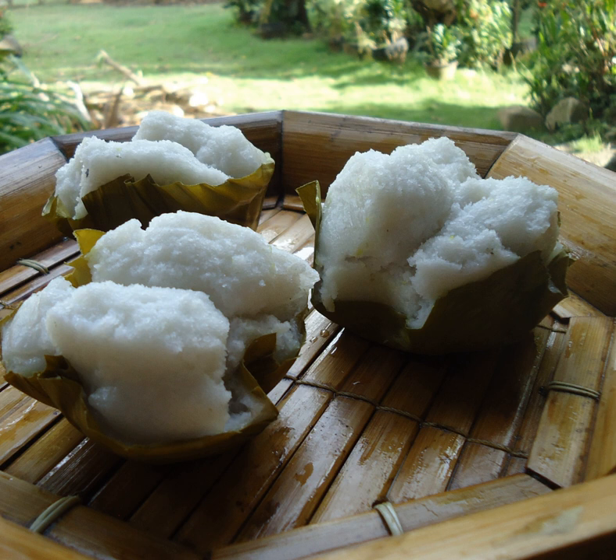Puto cutcinta, typically just called cutcinta or kachinta, is a steamed rice cake similar to putong puti but made using lye. It is characteristically moist and chewy, and can range in color from reddish brown to yellow or orange. It is typically topped with shredded coconut meat.